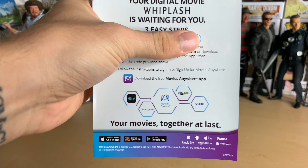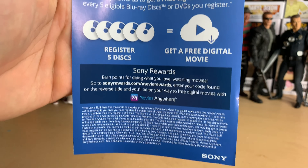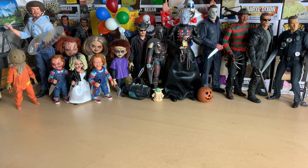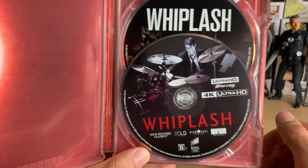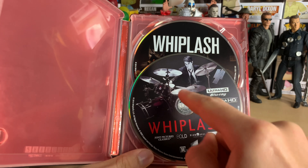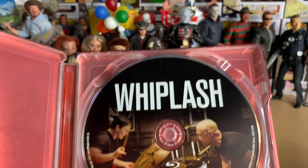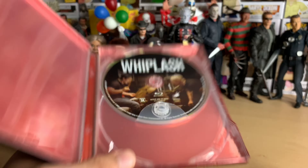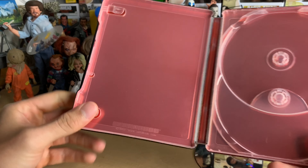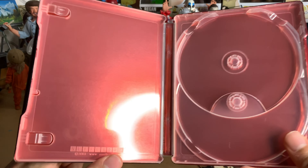Anyways, here's the digital copy insert. And then on the back side, register five discs, you get three digital movies — blah blah blah. At least we got really nice artwork here on the 4K disc. This is what the slip cover version looks like — I believe it has this poster on it with Miles Teller and the drum kit. The standard Blu-ray disc is identical to the one I own already. And the inside color is actually the same reddish orange as the Jump Street one.